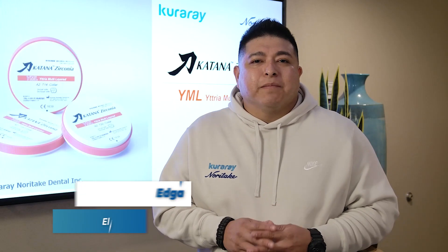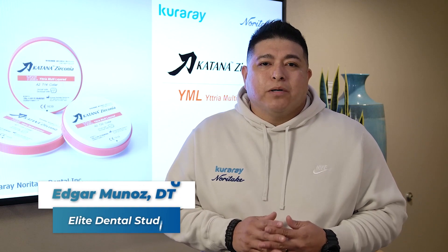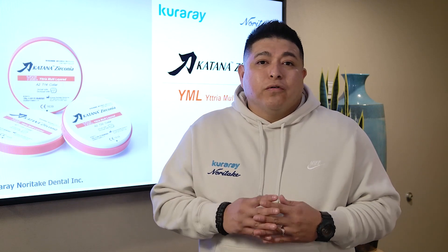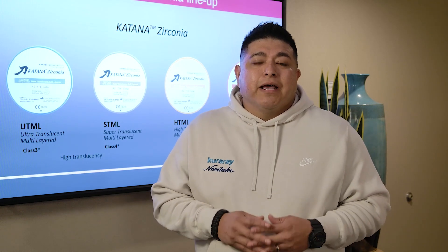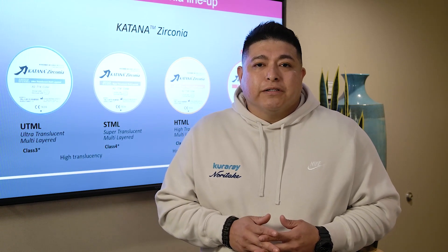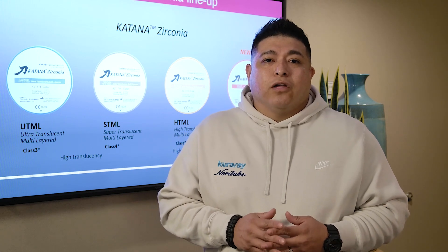Today I'm very excited to speak to you guys about YML. It's a new Katana multi-layer puck in the lineup. As you already know, we have UTML for anteriors, STML for single units and small bridges, as well as HTML+, which is for our long-span bridges.